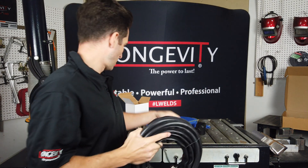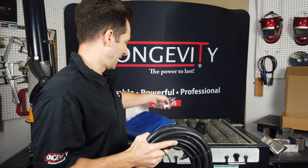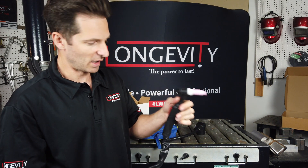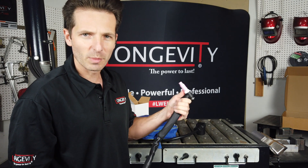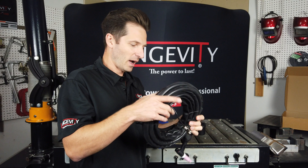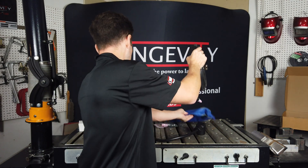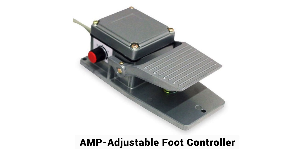It's a standard WP26 torch and it comes with all the extra nozzles included, as well as the antenna to hold your tungsten on the back of the torch. You could also use different torches on this model — this is a fixed head WP26 TIG torch, which is really neat. You also get your standard foot pedal, similar to the TIG Weld 200SX foot pedal.